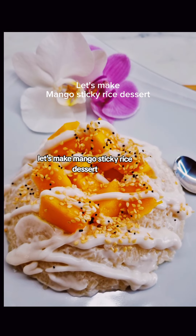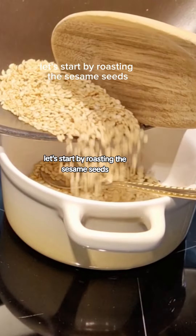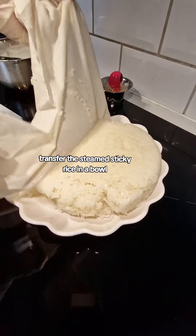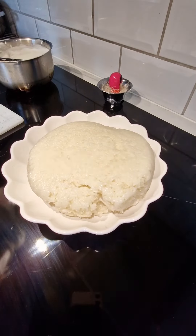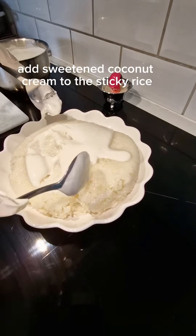Come and join me — let's make mango sticky rice dessert! Let's start by roasting the sesame seeds. Transfer the steamed sticky rice into a bowl, then add enough coconut cream to the sticky rice and stir.